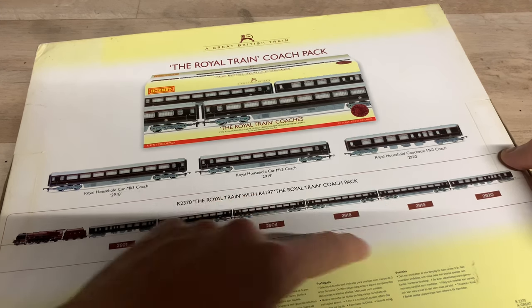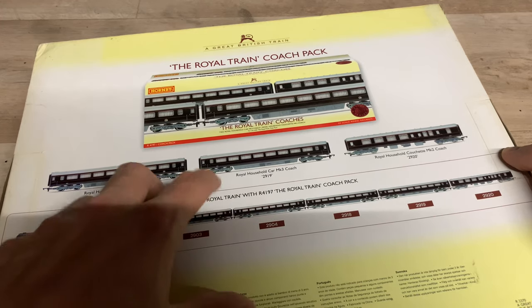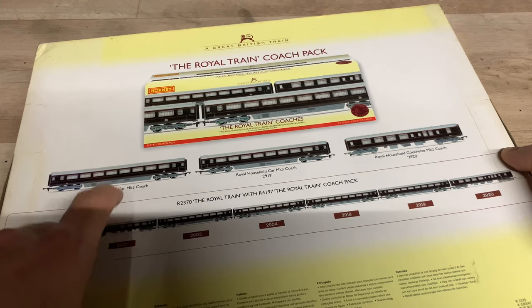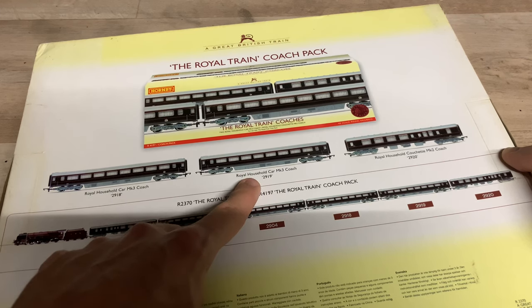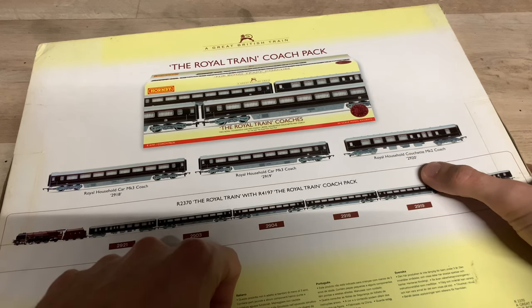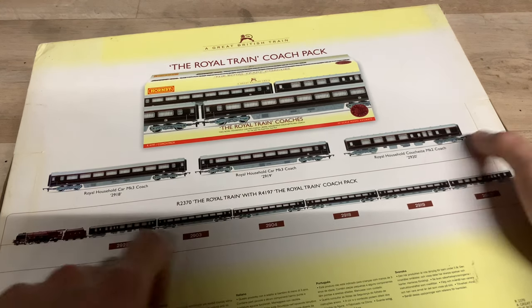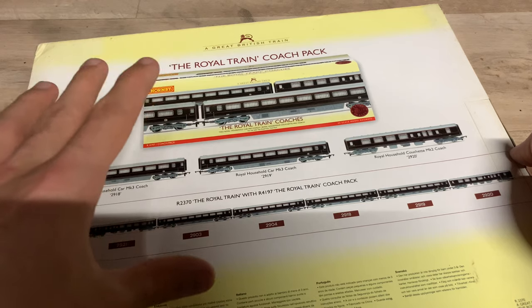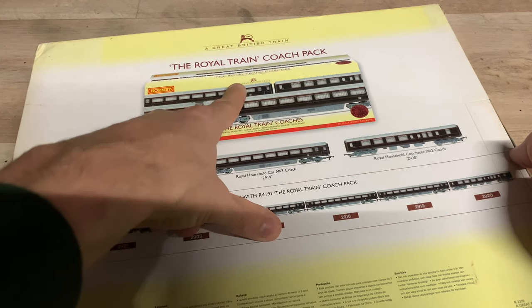You can see they're the Royal Household Dining Car, Royal Household Car Mark III coach number 2918, Royal Household Car Mark III coach number 21919, and another Royal Household Couchette coach. So if you want to build up the full rake, you should be able to. However, this particular coach pack does seem quite hard to get hold of — I haven't seen any recently.